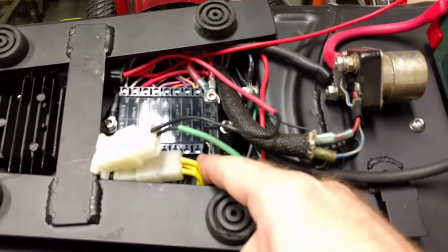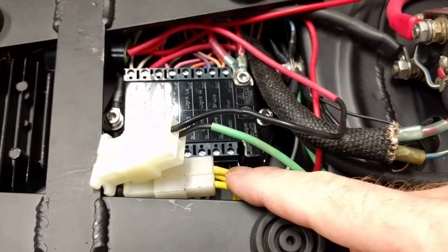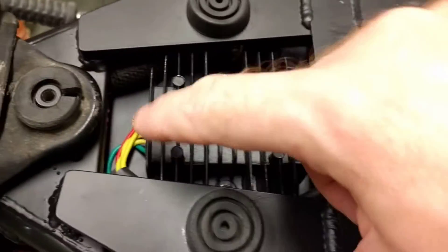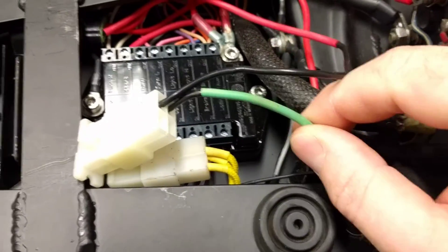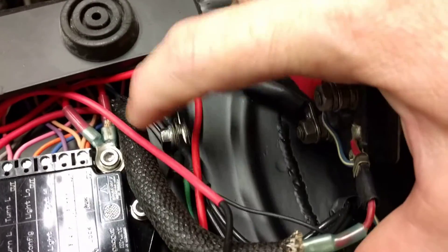These are the three phases coming back from the PMA. That's how your charging system should be hooked up. They don't need to be hooked up in any order to your voltage regulator — they're all hot. And this is your positive going into your voltage regulator, and this is the grounding for your whole charging system. So obviously you want a good solid ground.